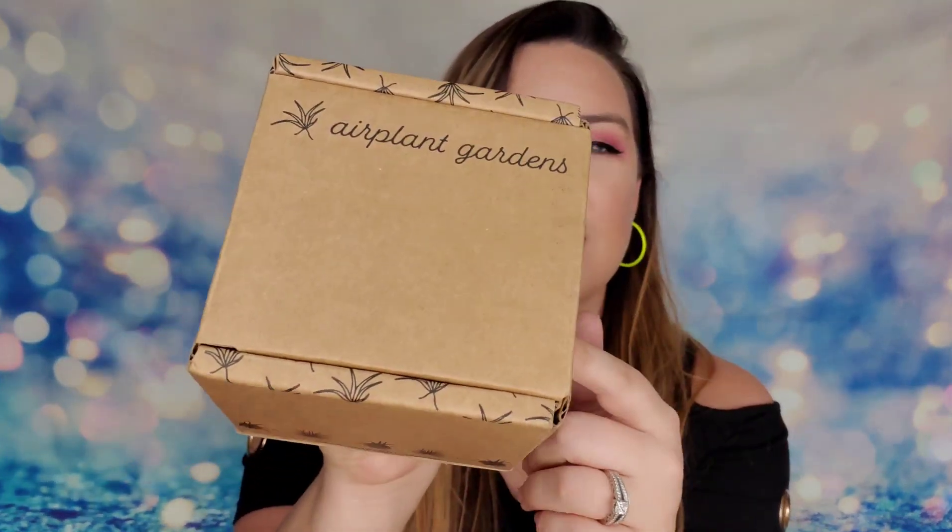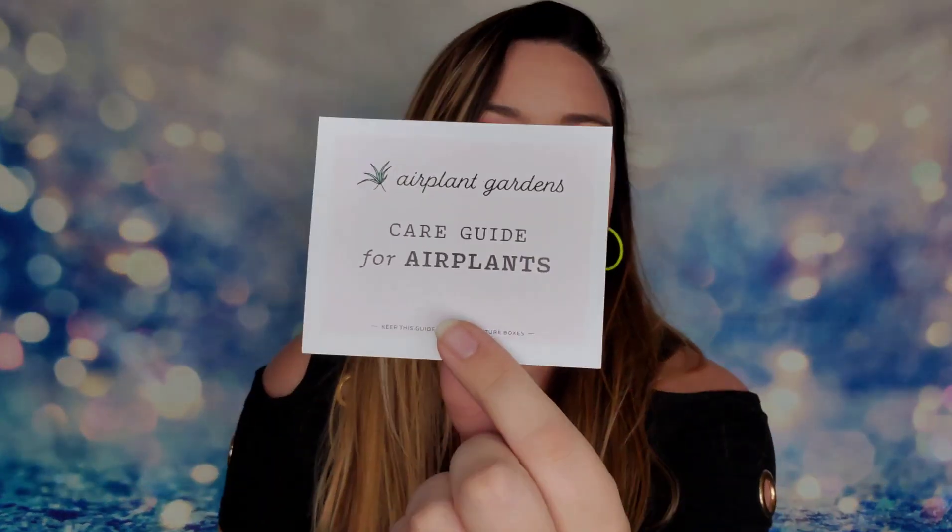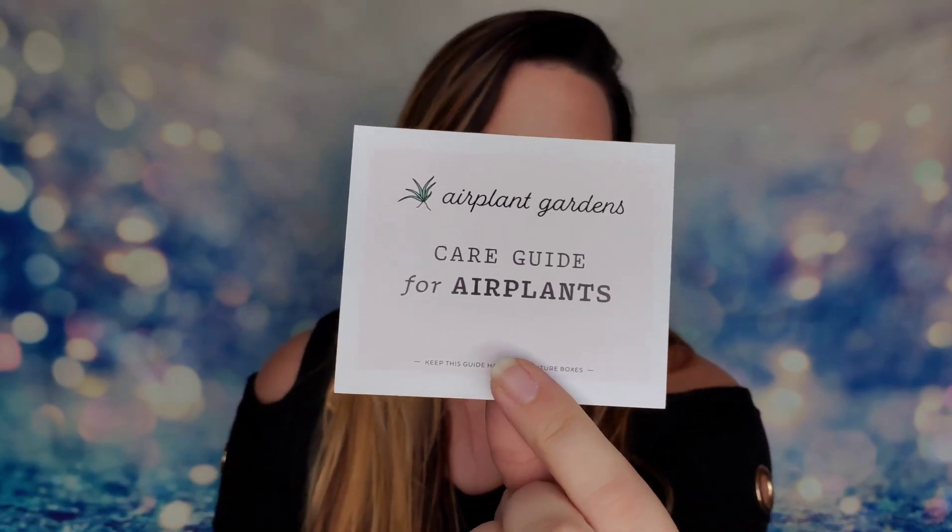This is what the box will arrive in — it's a super cute little box from Air Plant Gardens. I love how the bottom says 'Help me, I'm upside down,' so even your mail carrier will know to keep the plant the right way up. When you open it, inside you will have a care guide on how to take care of the air plants. For me, my first experience with air plants was from this company, so this guide was crucial.